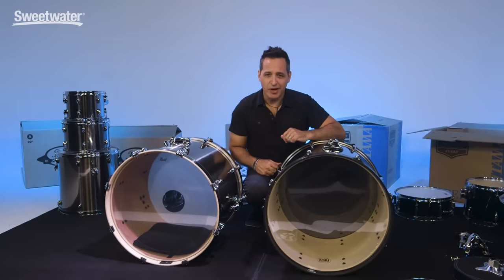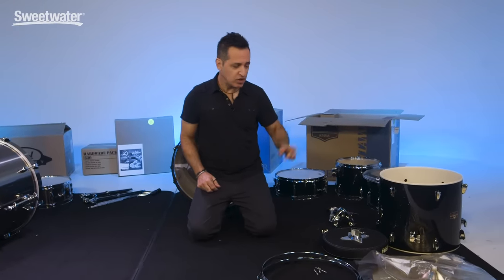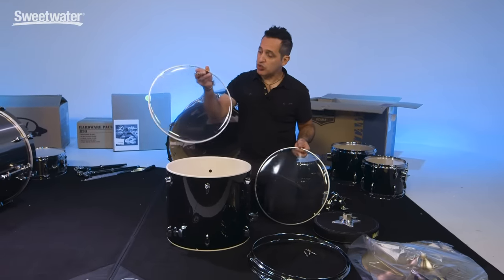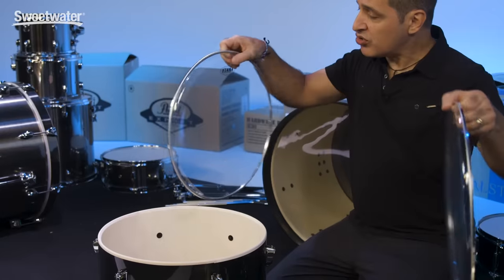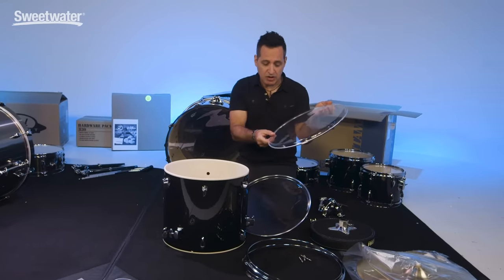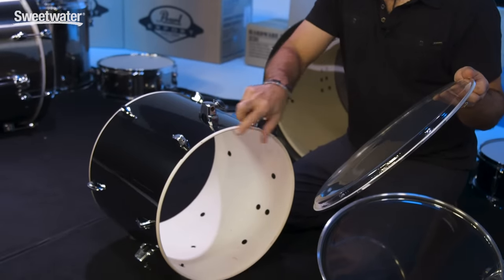Now our kick drums are ready to go. The last thing we need to do for the Tama kit is install the heads on this floor tom, then we can break out the hardware and assemble the whole thing. The heads they give you with this Tama kit and this floor tom — you'll notice one head has the Tama logo on it and the other does not. If you play with the head a little bit, the top head is thicker and the bottom head is a little more papery and thinner. The thinner head is the bottom head — that's the one that's going to go on the side with the floor tom legs.